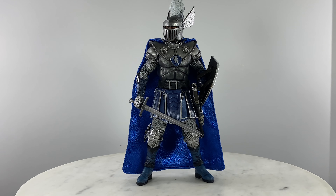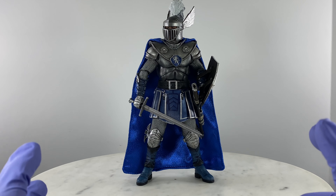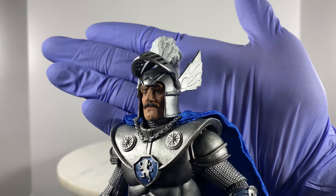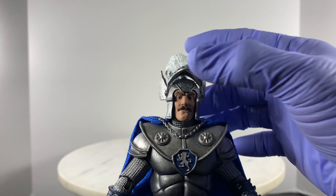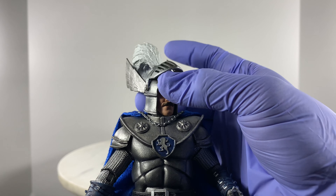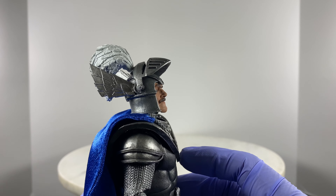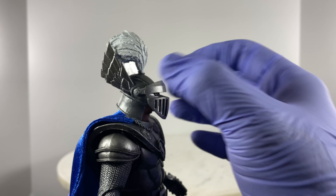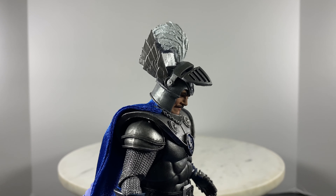We're ready to discuss articulation points and take a closer look at the really fine details of the figure. Starting with the head unit: the head is on a ball joint, so there are ample articulation points. Decent looking up, but not so much. There's a little bit more motion looking down.